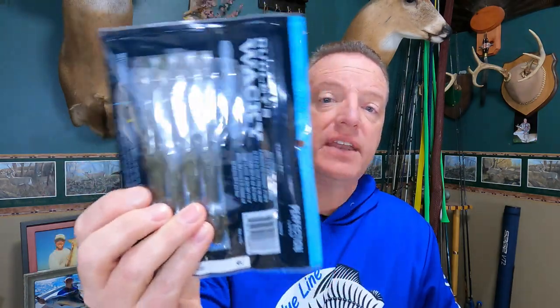Next up, we have the David Dudley Wacky Worm — a new design. I'll take this out and give you guys a look because it's pretty unique. It's 5 and 3/8 inches long — a unique size, not a rounded 5 or 5.5 inches. Supposedly about a year of research went into this bait. Just barely moving it, it's supposed to have that perfect shimmy as it falls through the water column when you throw it wacky style, though you can rig it different ways too.